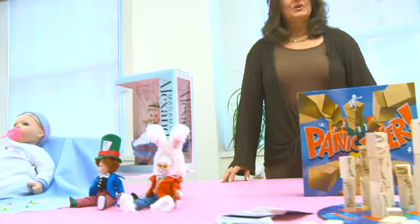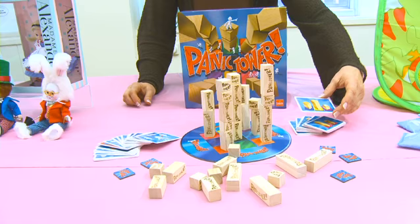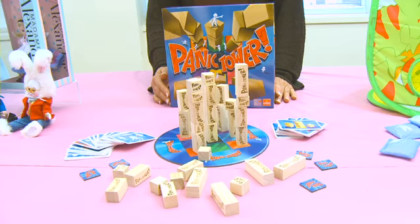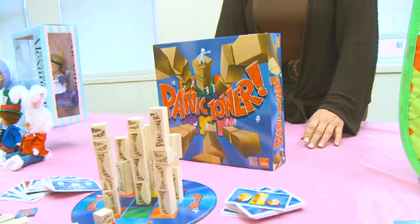Moving to games and puzzles, there are so many different ways for families to play together. This one is the Panic Tower by Goliath — it's a stacking game where different cards teach kids how to stack. It teaches them patience, and they need to be calm because if they knock over the tower they get a panic button, and after three panic buttons they're out of the game. It can be played with teams or families with children from age six and up, with two to six players. It's a great way to teach kids about cooperative play and winning and losing gracefully.